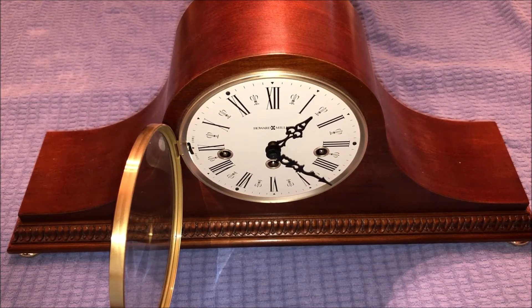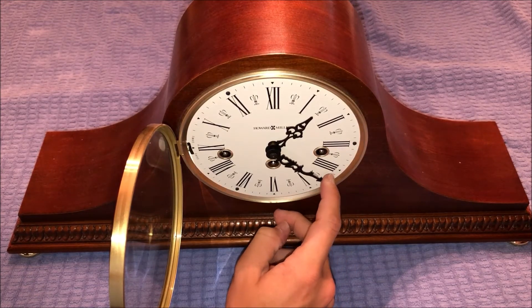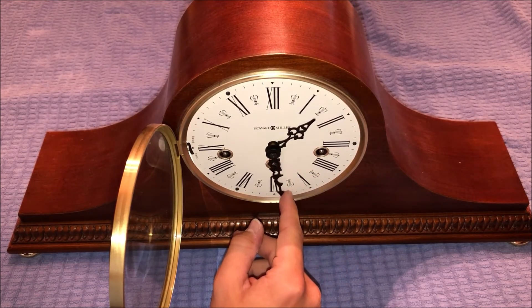I apologize about that, guys — we had a camera error but we are back now. We just finished winding the clock and I'll let you guys hear what the chimes sound like now. I'll put this on the 30-minute mark and let you guys hear it.